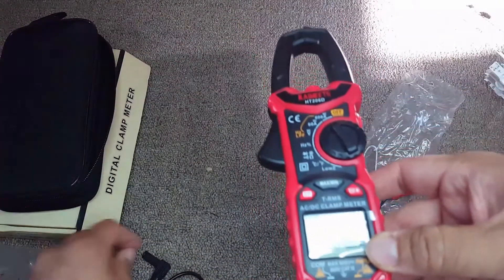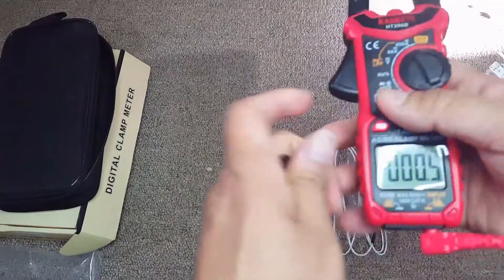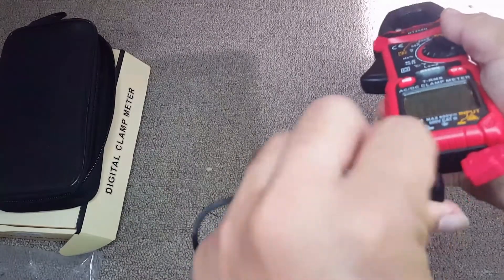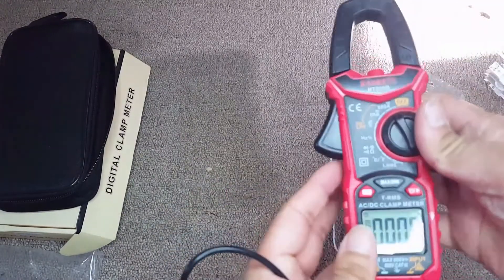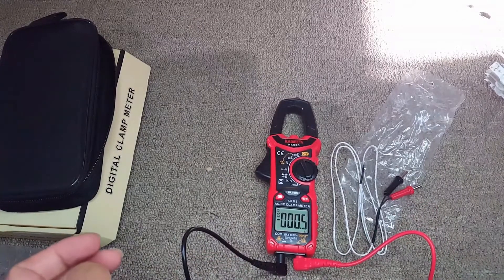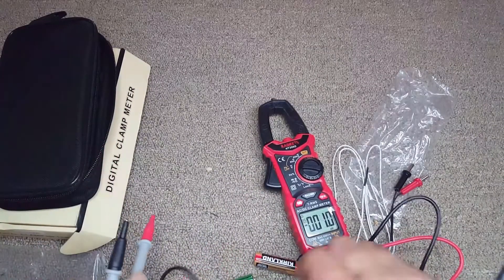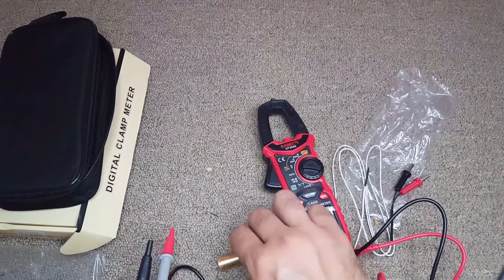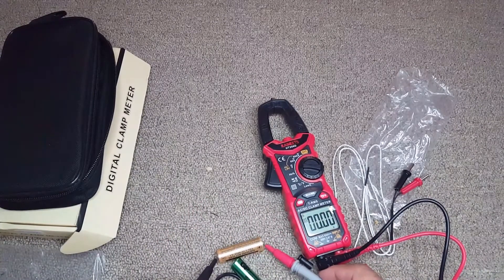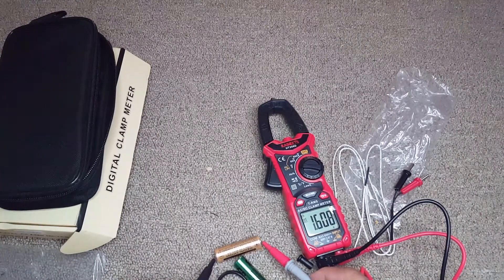Now I'm putting in the probes to measure the DC voltage from batteries. I'm turning the knob to the voltage setting and checking the voltage of the battery.